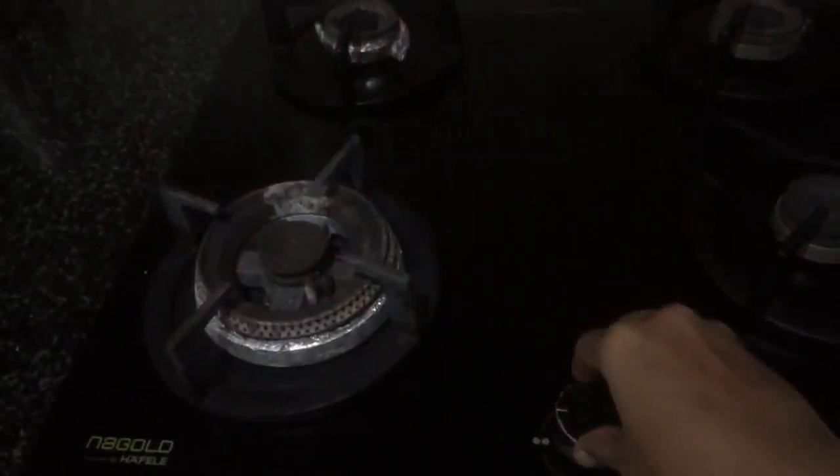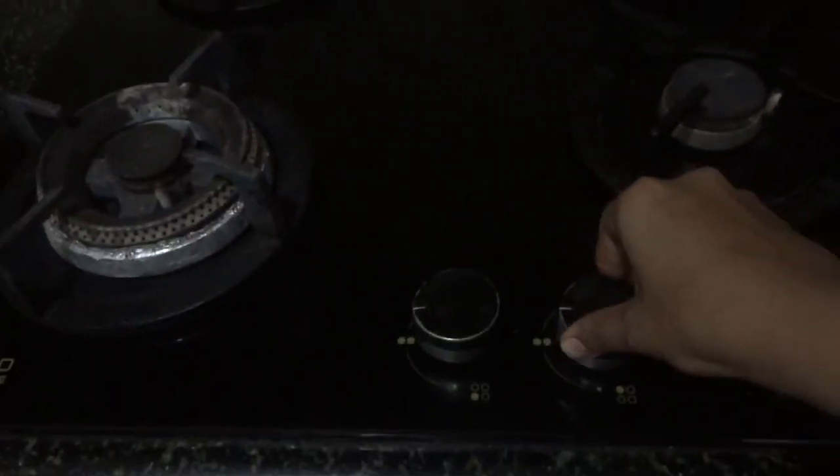The first issue is with the ignition switch. Every time you try to switch it on, you have to keep holding it, and if you let go it just goes off. On the second try it comes back up. This smaller burner has also been a problem from day one.